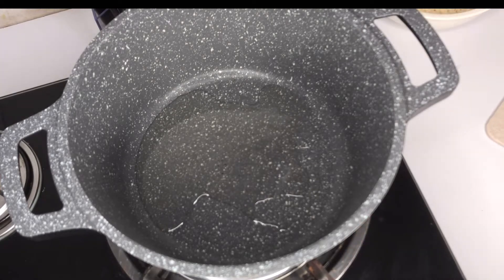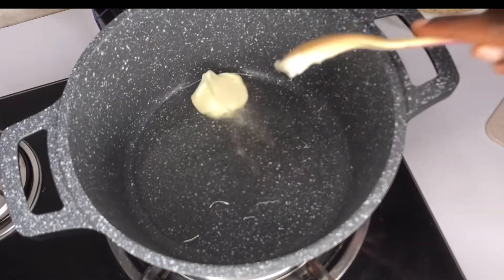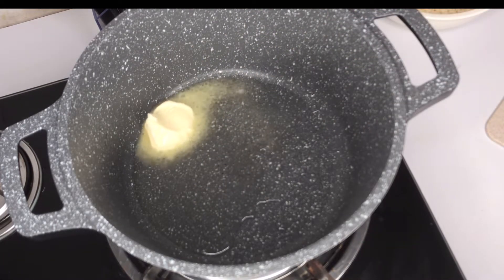Add my oil into my pot and allow it to heat up. I'll go ahead and add a little bit of margarine — you can also add butter.